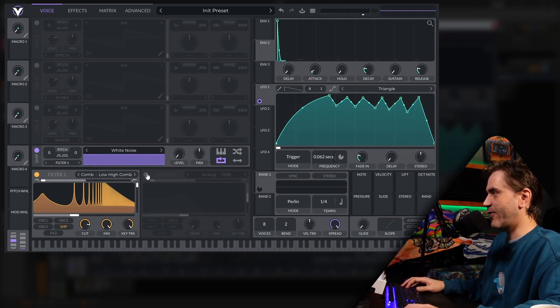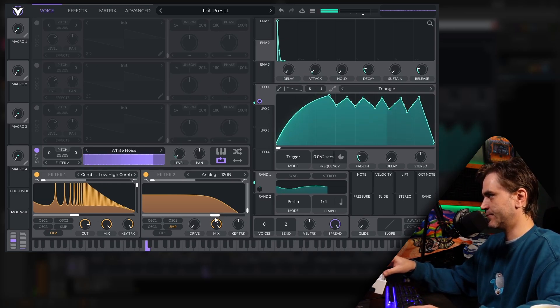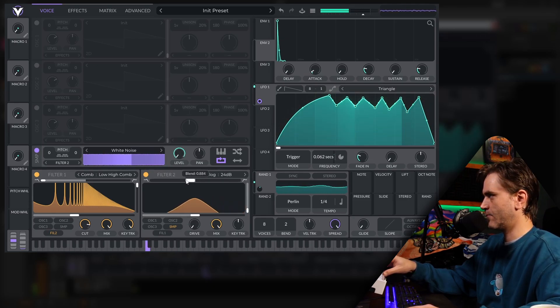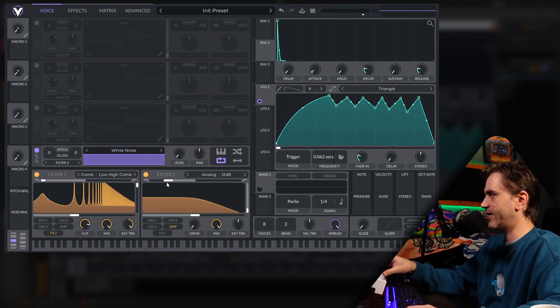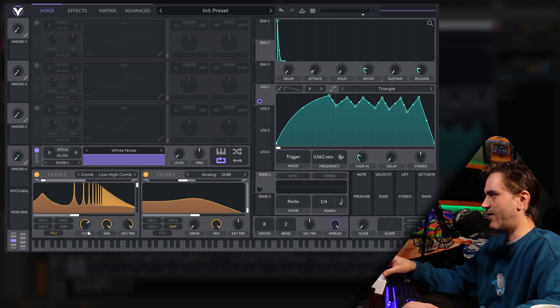That's sounding good. What I want to do is apply a bit of filter before this comb filter. We can set this to filter 2 and set the input to sample — so it's basically taking from the noise, going to filter it, then sending it to the comb filter. Using this slider at the top allows us to change the brightness of that input to the resonator. And then the cut here is a low pass after the resonator.